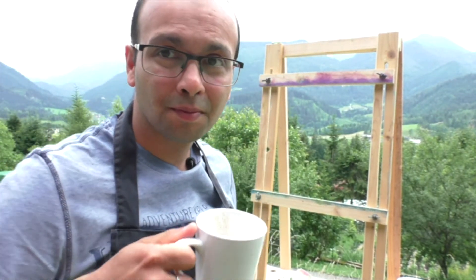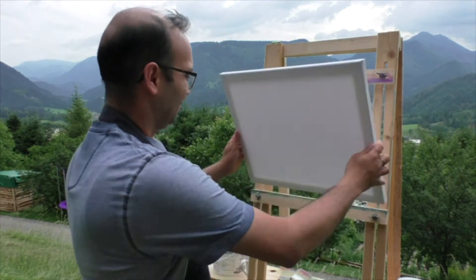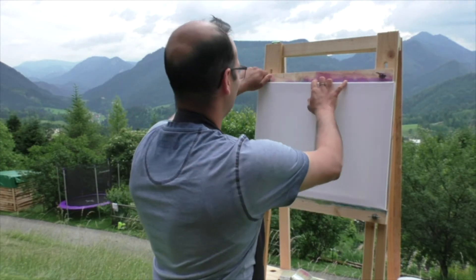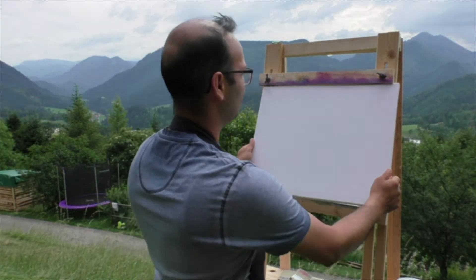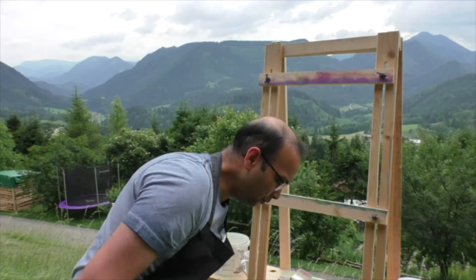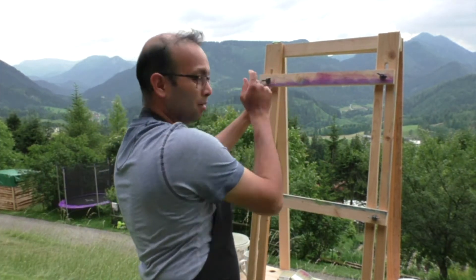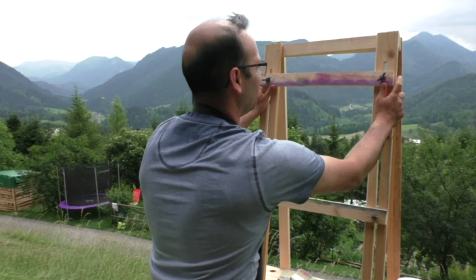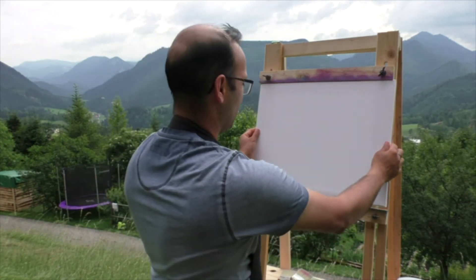Lately I've had a lot of time to watch videos, and I've been watching quite a few painting videos from William Alexander. I don't know if you've heard his name, but he's the guy from whom Bob Ross learned how to paint — specifically this method, the wet on wet. I saw quite a few videos from him and learned quite a few things.